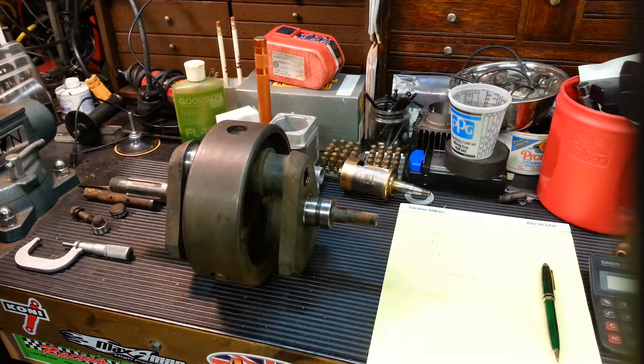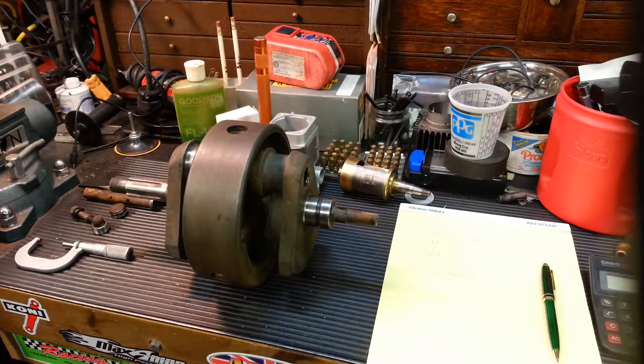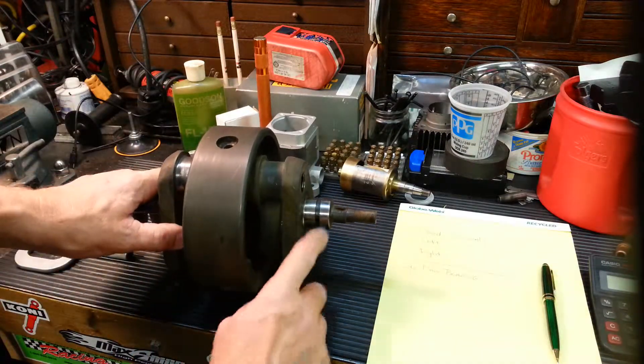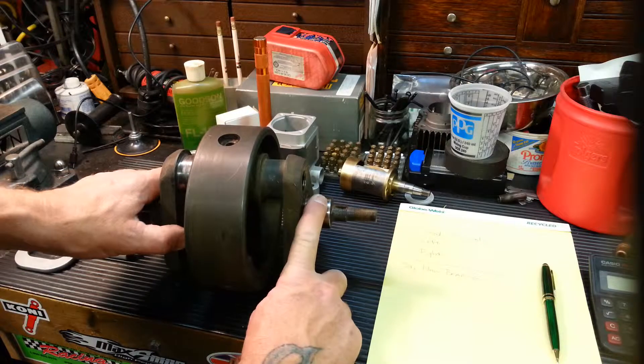My name is Doug from Doug Cyclebond. Today we're going to mic a crankshaft — this is off a 1962 BSA A-10 Super Rocket. We're going to mic the two rod journals and we're going to mic the right side bearing journal.